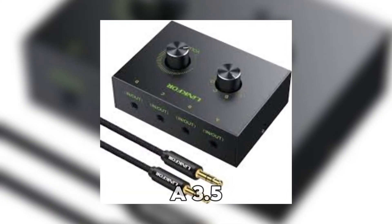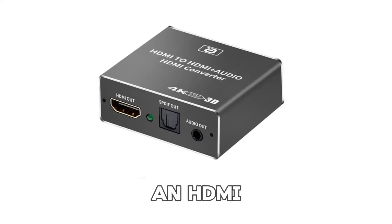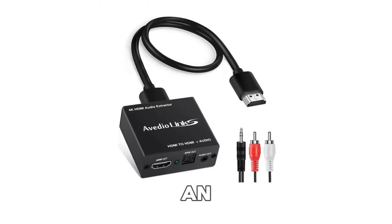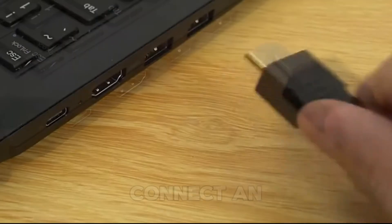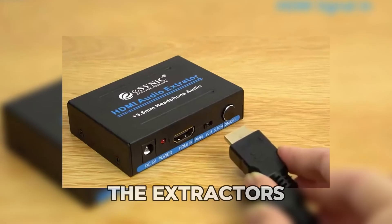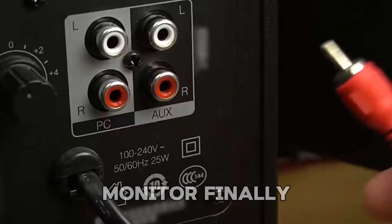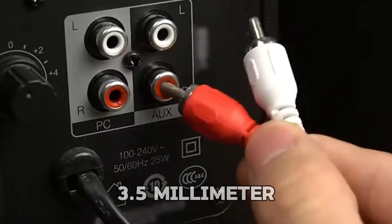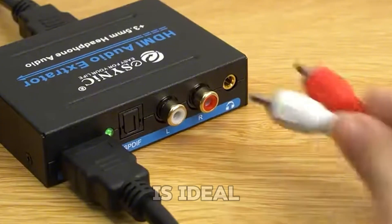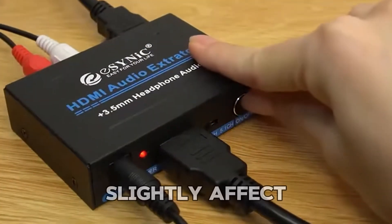What if your monitor doesn't have a 3.5mm port? Don't worry, there are other solutions. An HDMI audio extractor can separate the audio from the HDMI signal, allowing you to connect speakers using an AUX or optical cable. Connect an HDMI cable from your source device, such as a gaming console, to the extractor's input. Then connect another HDMI cable from the extractor's output to your monitor. Finally, use a 3.5mm or optical cable to connect your speakers to the extractor's audio output. This method is ideal for monitors without audio output ports, but note that the extractor might slightly affect the audio quality.